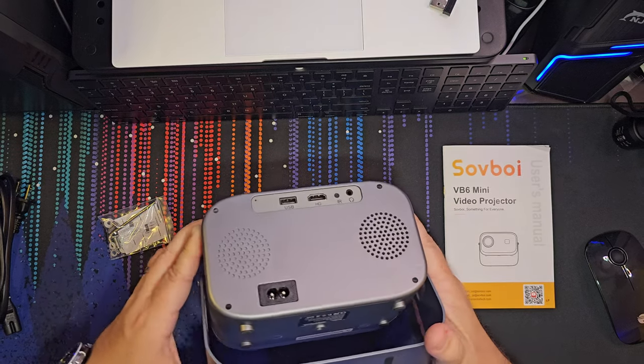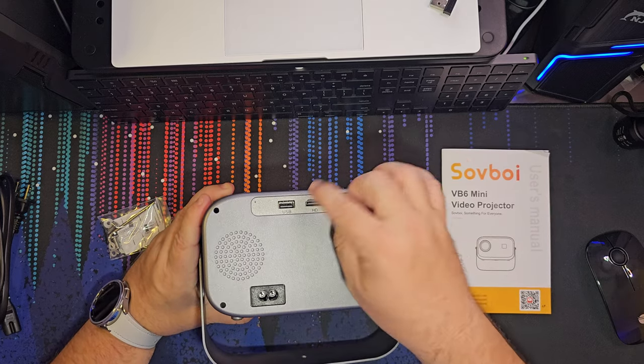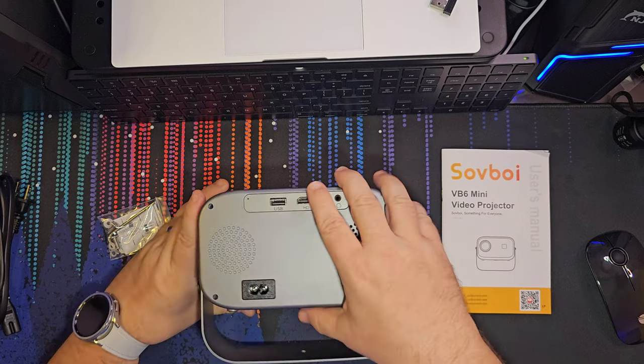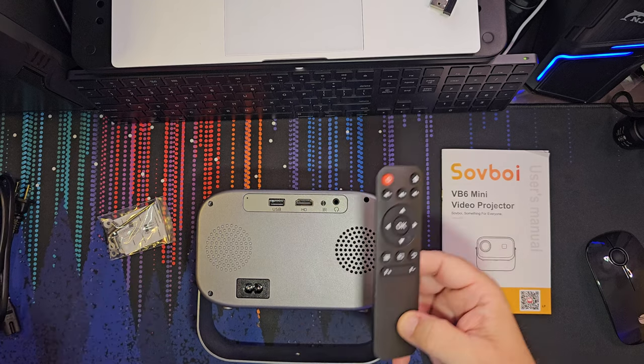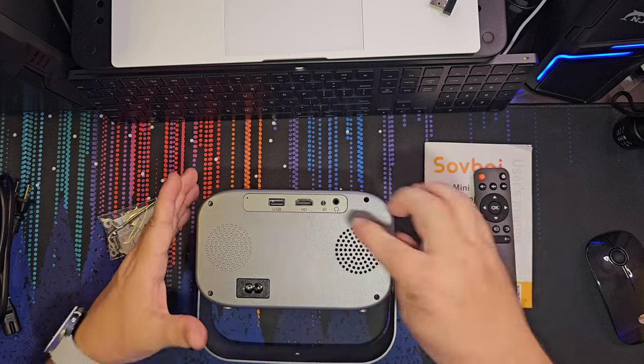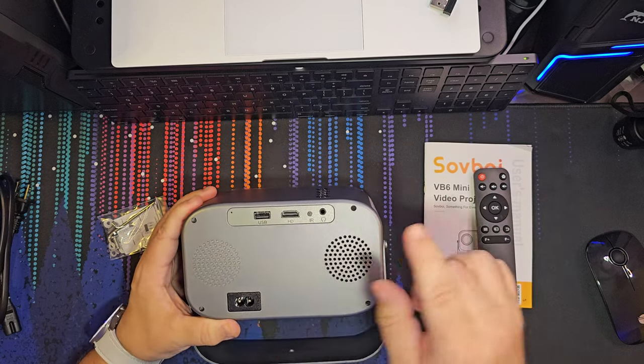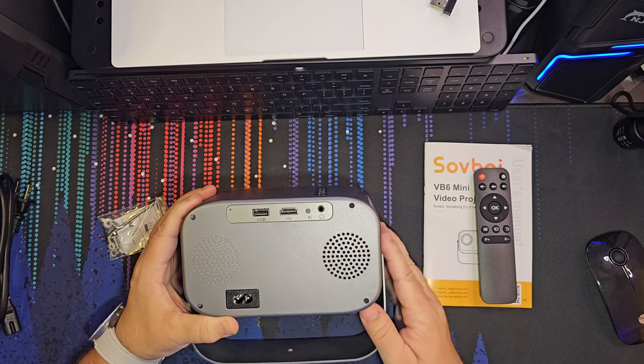Let's go around the video projector. You'll see that you have a USB, your HDMI, and your receiver for your remote. It does come with a remote. It does not come with batteries, so you'll have to get your own. You do have a headphone connection as well.